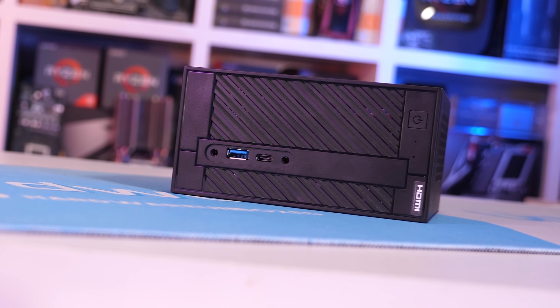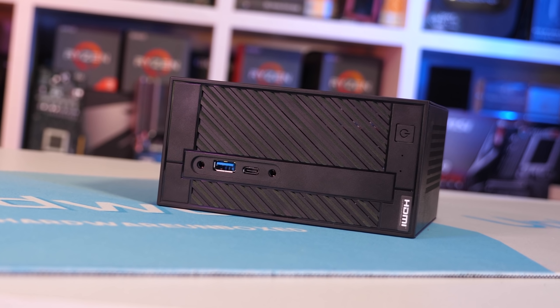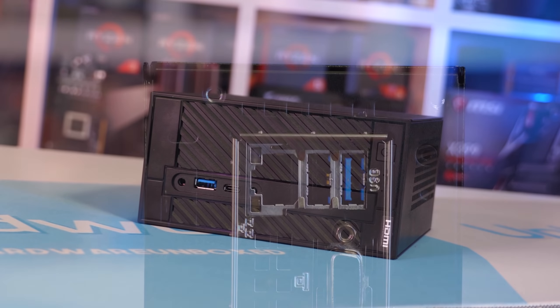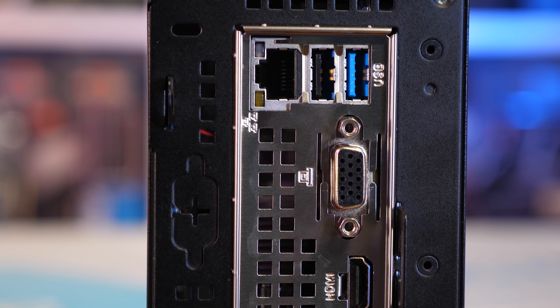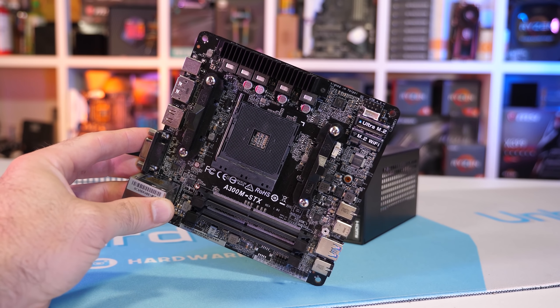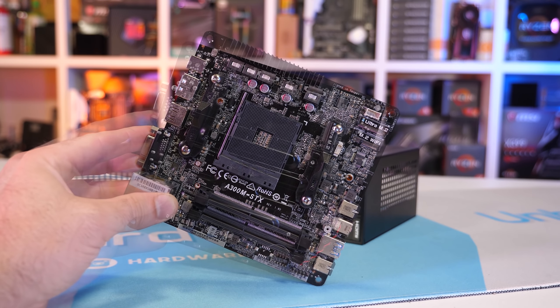Interestingly, AMD provided the ASRock Desk Mini A300 with my Athlon 3000G sample — a neat little custom barebone system I've featured on the channel before. It costs $150 US as a barebone; you just add memory, storage, and the CPU. With 8GB of DDR4 memory at around $35, a 256GB SSD for about $30, and the Athlon 3000G for $50, the entire build comes out at $265 US — pretty damn cheap.